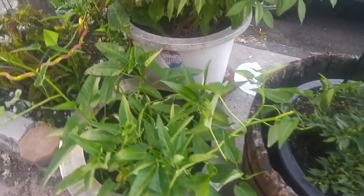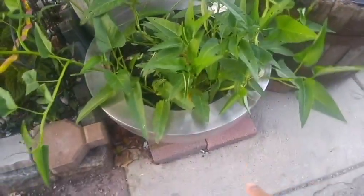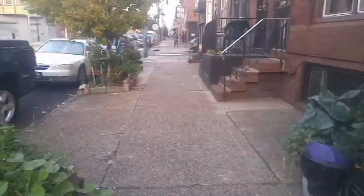Oh, here's the water spinach. Water spinach is right there in the pot. That's a good looking pot. So here we go — street side garden.